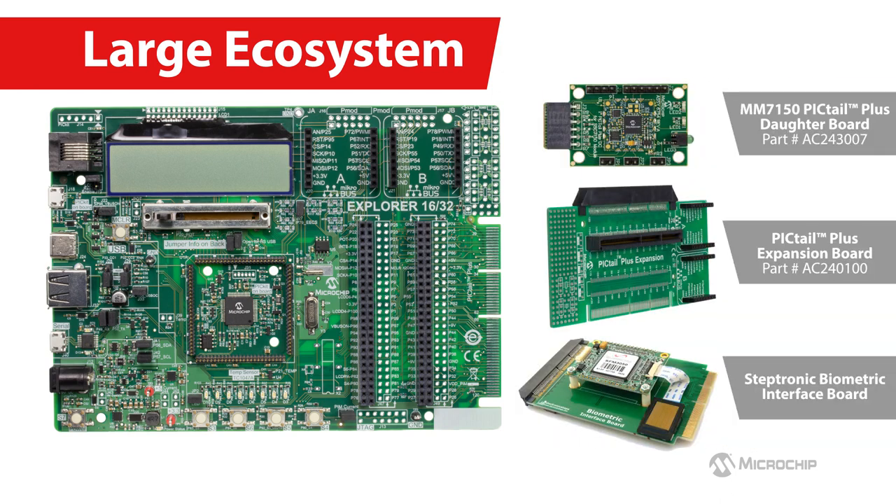You can also easily add a range of complementary functionalities through hundreds of accessory boards connected using the PICtail Plus interface, MikroElektronika MikroBus interface, and the Digilent PMOD footprint.